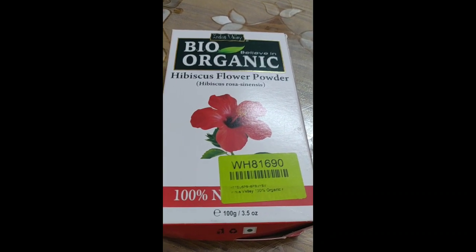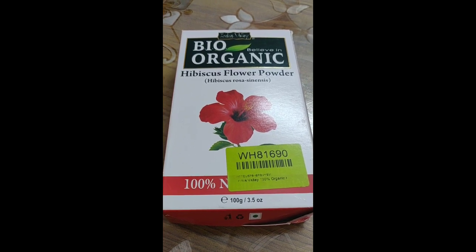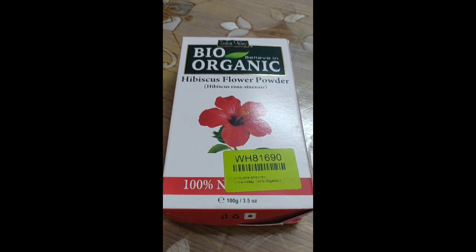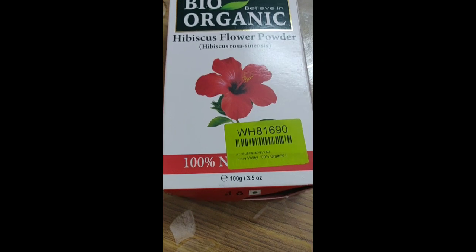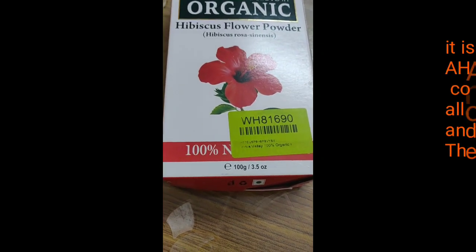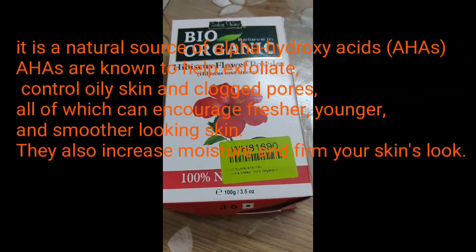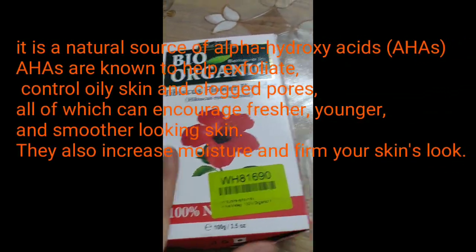Hey guys, welcome back to my channel. In today's video I will be telling you about Indus Valley Bio Organic Hibiscus Flower Powder. Hibiscus is basically what you people must have seen as China Rose or show flower, as we call it in general language — you must have seen these flowers in and around your place.